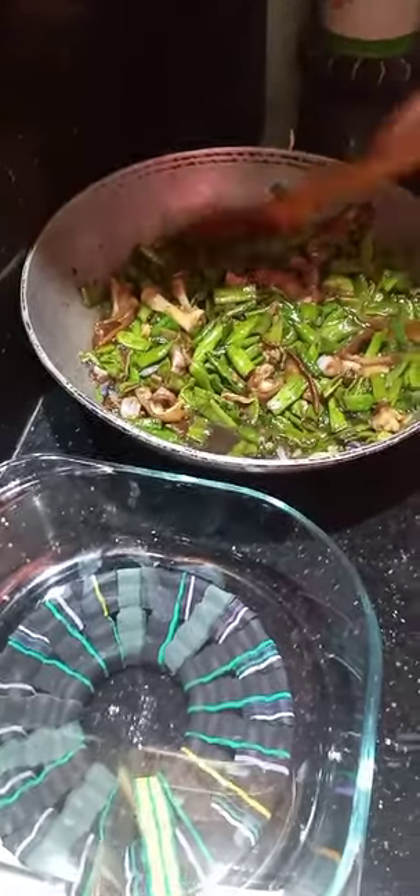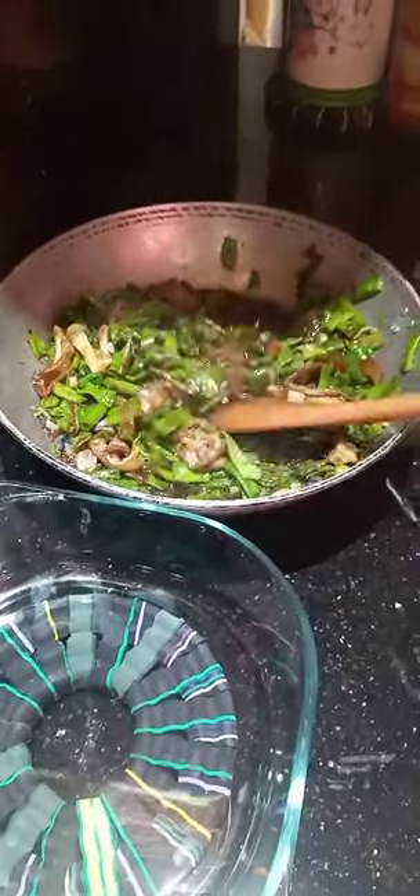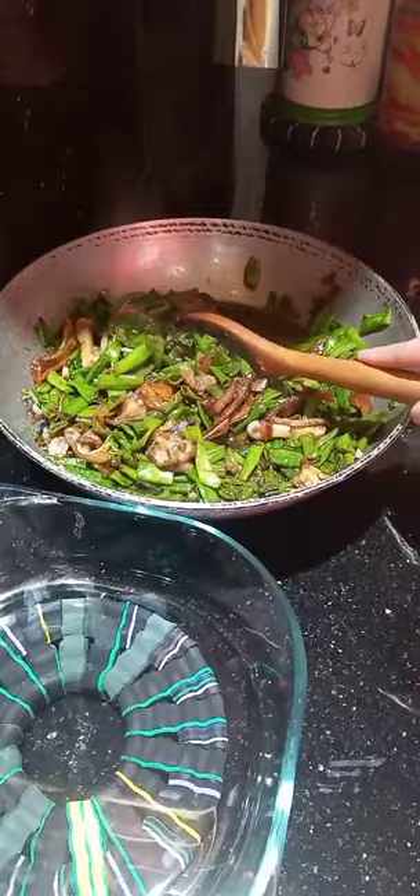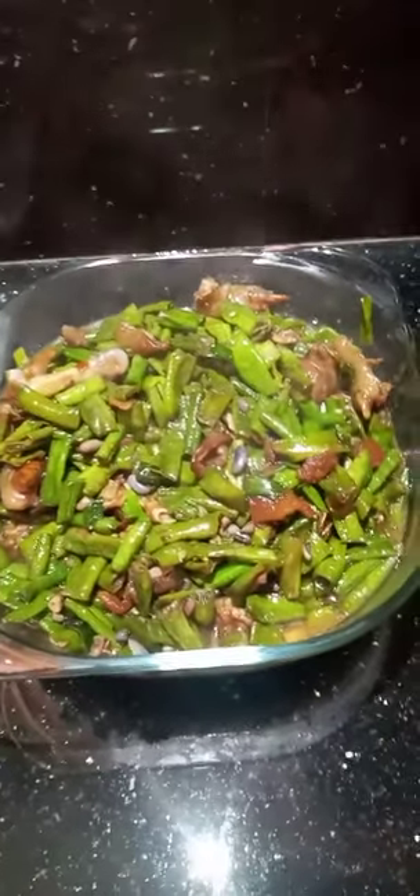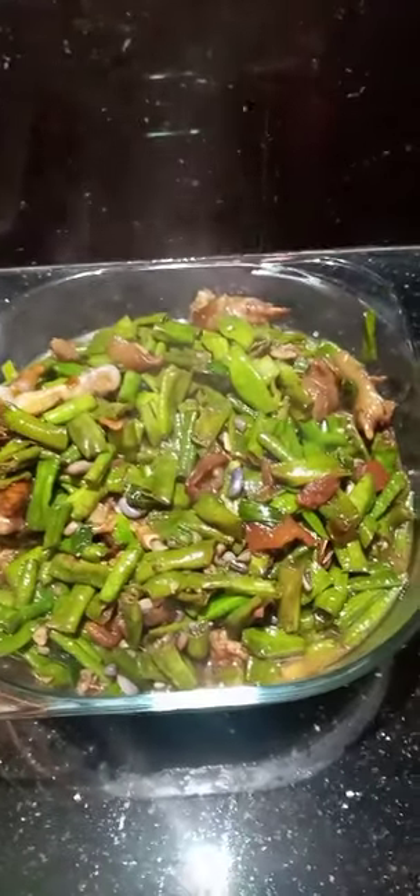Our string beans are almost done. We transfer it to the serving dish. Welcome back — our dish is now cooked: string beans with lechon leg. We pour it all into the serving dish. All poured out. The recipe is now done — string beans with lechon leg.